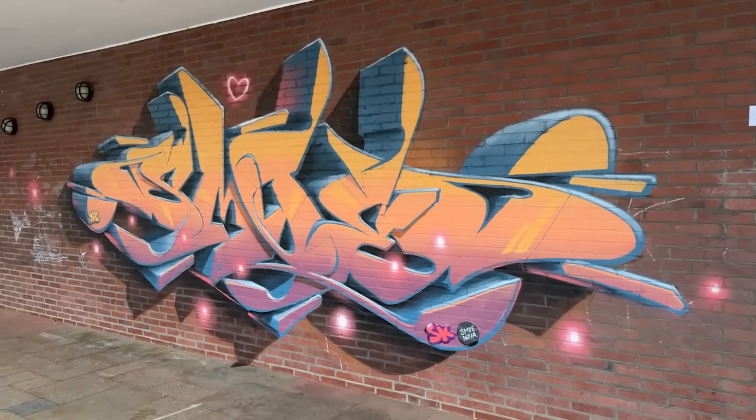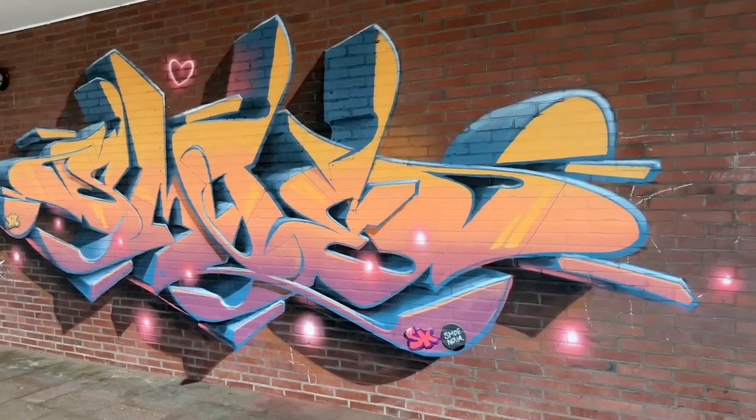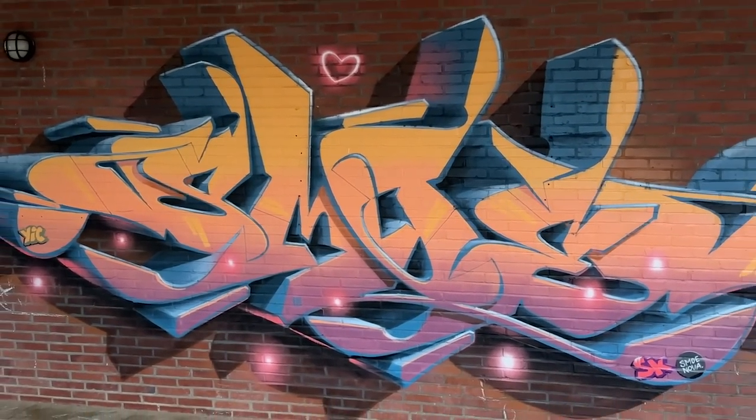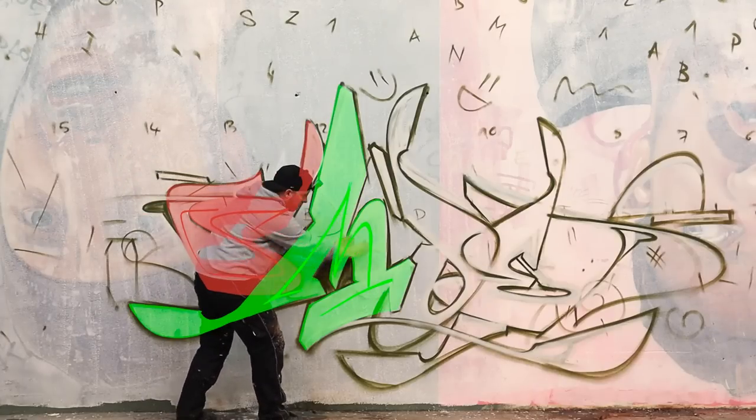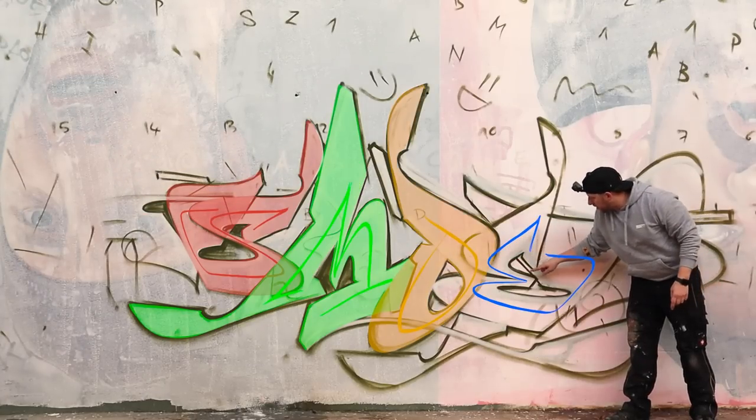In this video I will paint a super flowish style that is based on this beauty from two weeks ago, and I'll lead you through a lot of helpful tips and tricks about how I improve my letters.